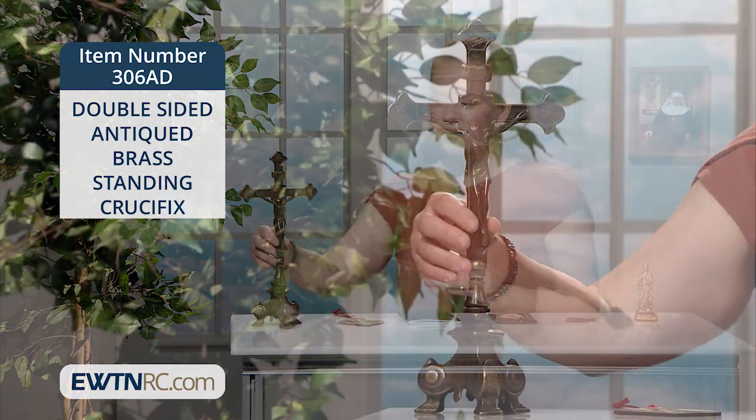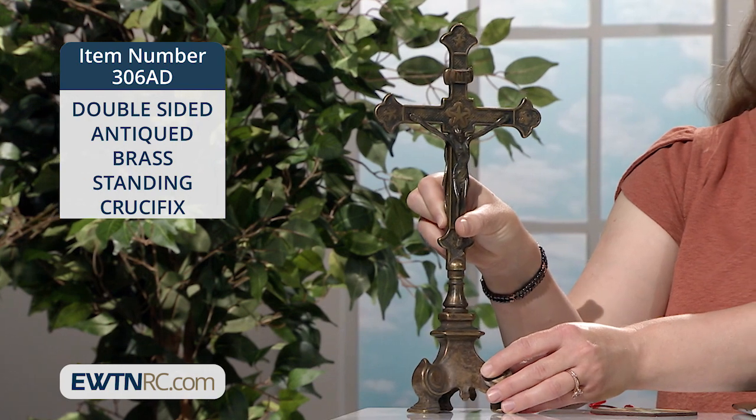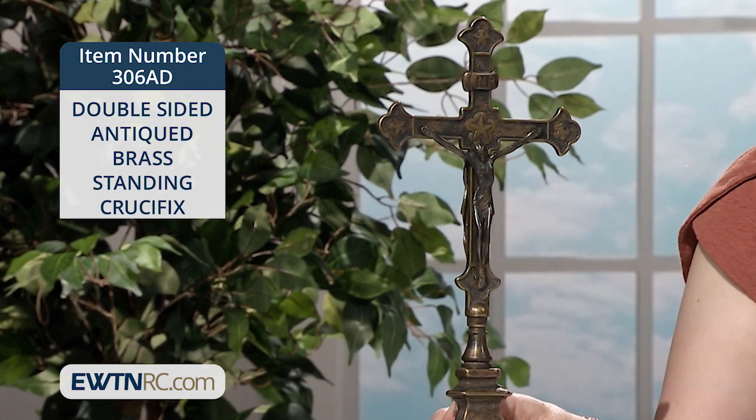I want to show you the other side of it, too, so you can see that it has the same corpus on both sides. What a treasure, I think, and an incredible heirloom piece for your family.